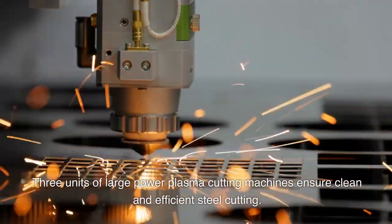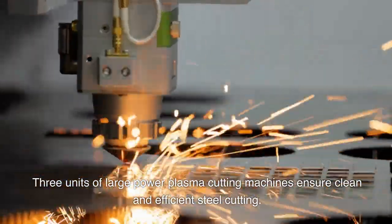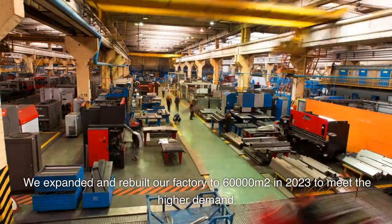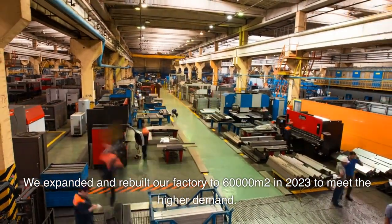Three units of large power plasma cutting machines ensure clean and efficient steel cutting. We expanded and rebuilt our factory to 60,000 m² in 2023 to meet higher demand.